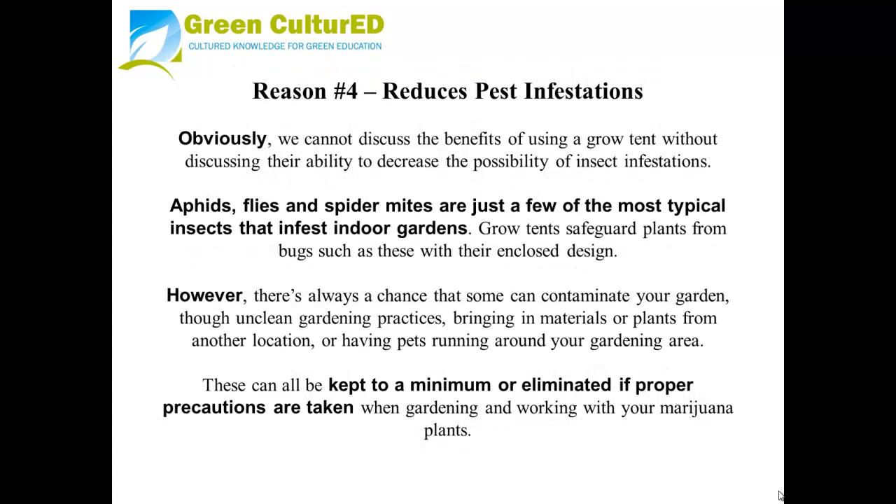Reason number four: reduces pest infestations. We cannot discuss the benefits of using a grow tent without mentioning their ability to decrease the possibility of insect infestations. Aphids, flies, and spider mites are just a few of the most typical insects that infest indoor gardens. Grow Tents safeguard plants from bugs such as these with their enclosed design. However, there's always a chance that some can contaminate your garden, though it's typically through unclean gardening practices, bringing in materials or plants from other locations, or even just having pets run around your gardening area. These can all be kept to a minimum or eliminated if proper precautions are taken when working with your marijuana plants.